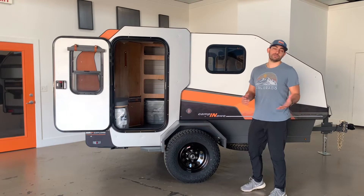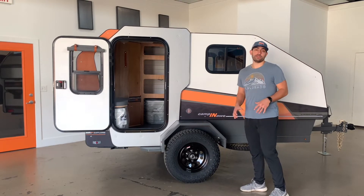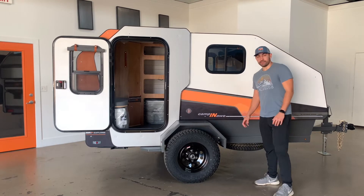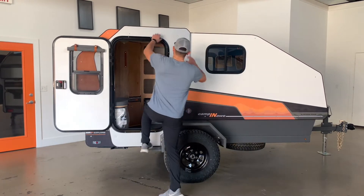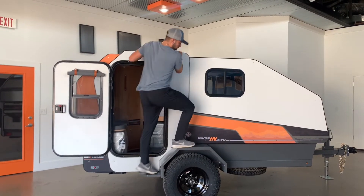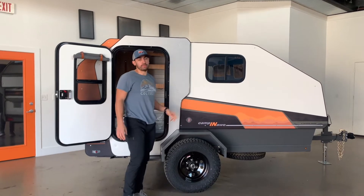Now let's talk about our chassis, which is built by Crock Trailer Supply. Each chassis has a seven-gauge powerpoint steel frame with an eleven-gauge steel vest surround and structural fender, which allows you to use it as a step or to access any equipment that you have on top of your cabin.